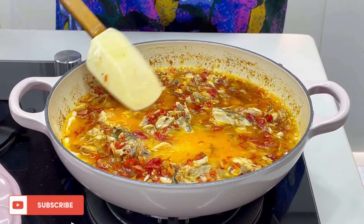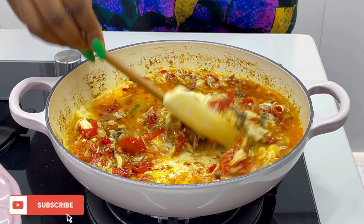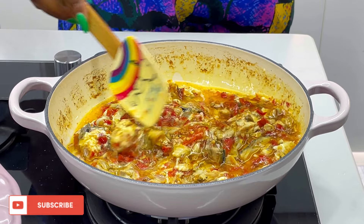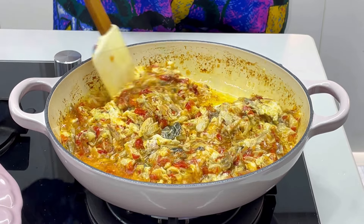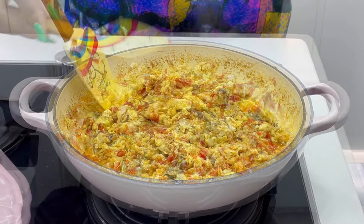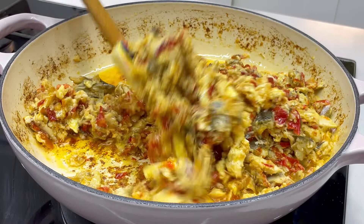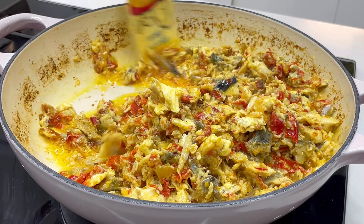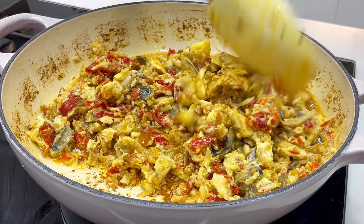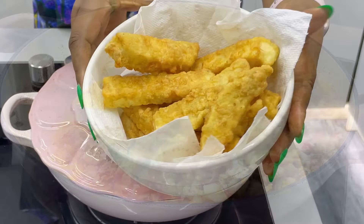Now go ahead and add your raw egg — you can salt the raw egg before mixing. Reduce the heat; please don't cook on high heat so the egg doesn't fry too much. You want the pepper sauce mixture to mix properly into the egg so they marry each other and combine well. This is what you get — very yummy and extremely tasty.